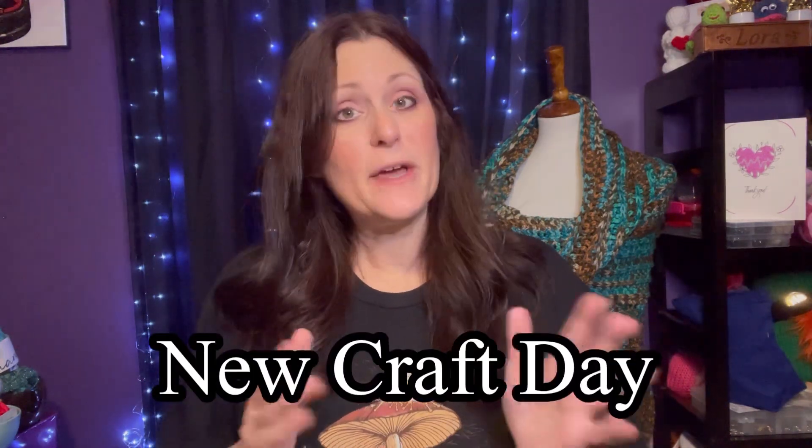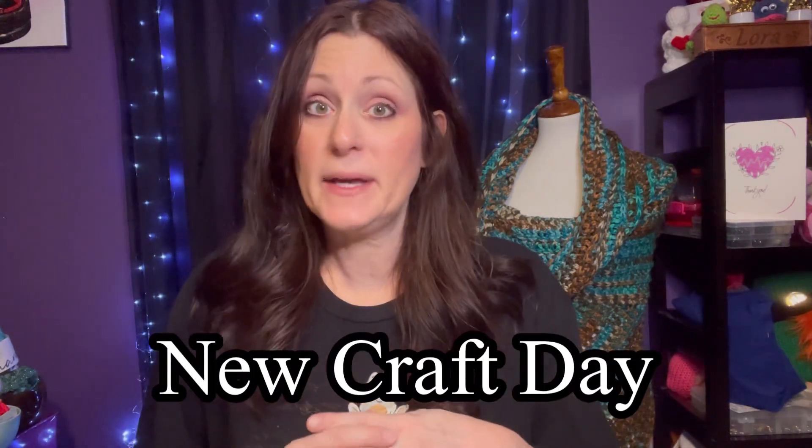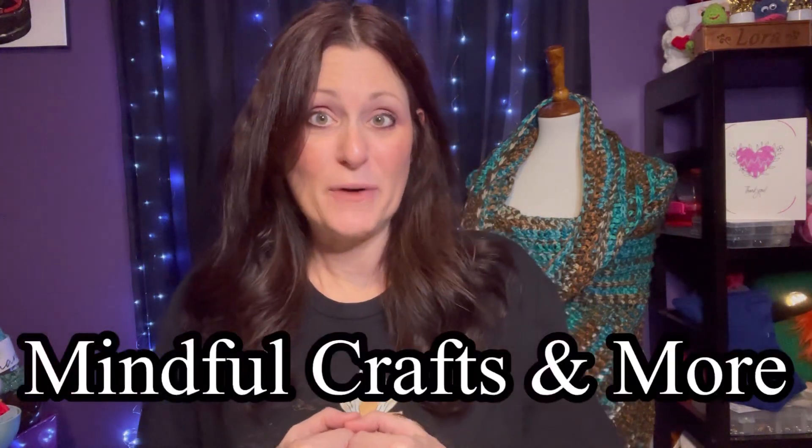Welcome to Crow Joe Corner, my name is Laura and today I'm going to do a happy mail unboxing. I have two packages to open. One of the packages I received is from New Craft Day — they are generally a diamond painting company, but they do have some items that I thought would be convenient for us crocheters. They provided me with these items for free for my review. And then I have another package that I received from Katrina from Mindful Crafts and More.